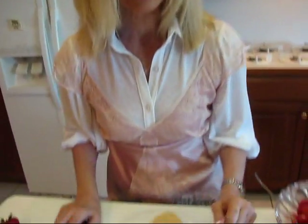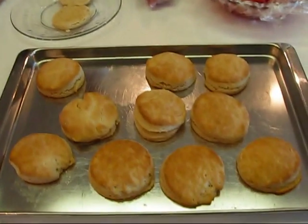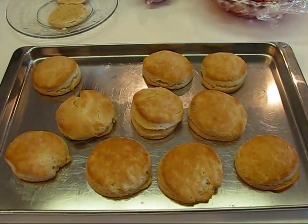My individual shortcakes have cooked for eight minutes — that's all they needed at 450 degrees. You can see what they look like; we wouldn't want them any browner than that. I'm going to serve them up and show you how to put together an individual strawberry shortcake.